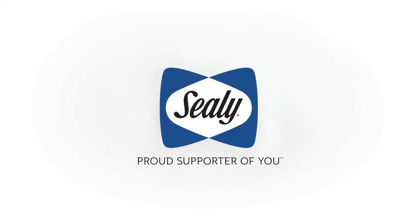No matter which line, feel, size, or base, at the heart of every Sealy mattress is the support that's right for you.